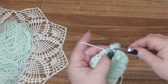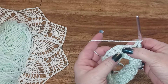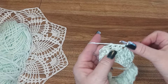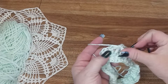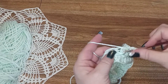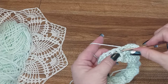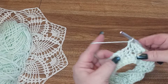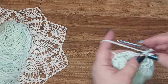Then do two regular double crochets in the top of the two double crochets. Skip the two front post stitches and do two regular double crochets in those back ones. Now come back with a treble front post to pick up those front stitches, do your second treble front post, and then two regular double crochet. You can see how that angles it backwards and you will just continue this all the way around.